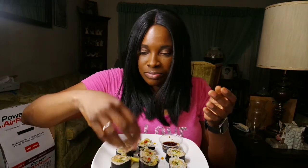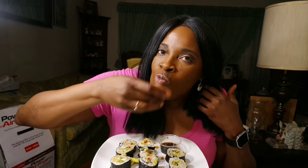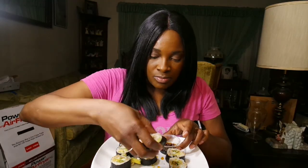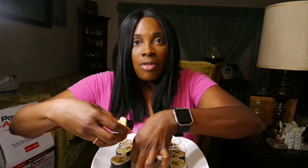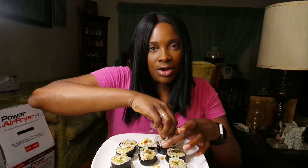They're falling apart, I need a fork — but that's fine. I'm gonna gather it all up. You know, my mom used to do greens and take the cornbread and the greens and just mix it all together. That's what I'm gonna do with this. I think I'm just going to stick them in my mouth whole because they fall apart.